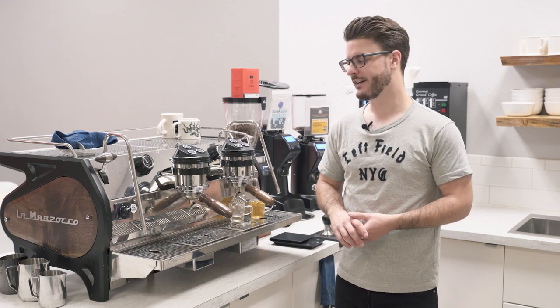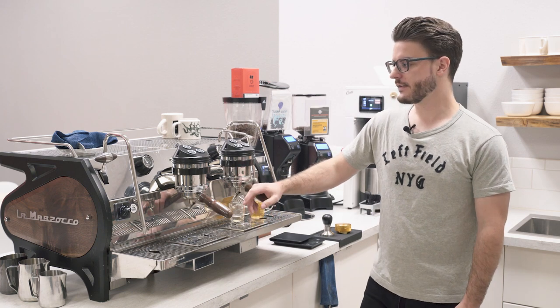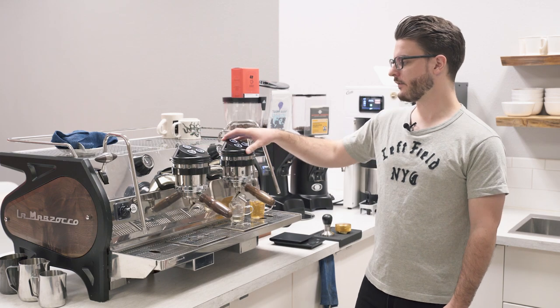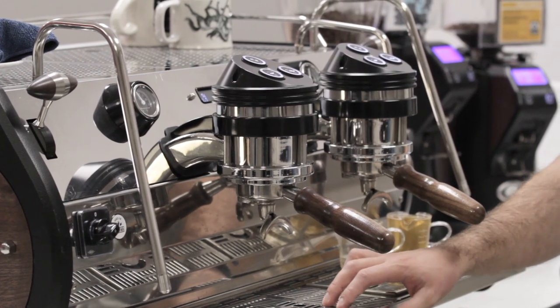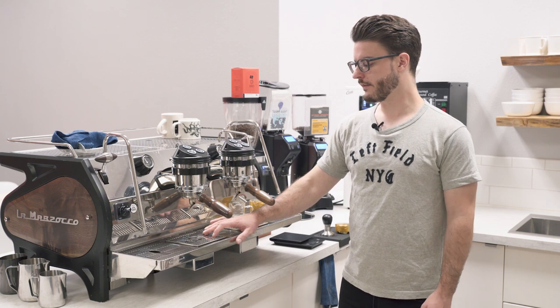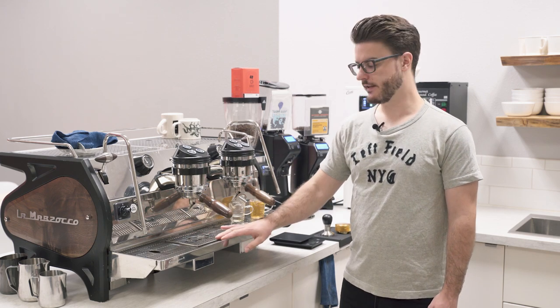This is going to be a longer video, so just know that going into it. To start, let's talk about some of the specs of this machine. This is the 2-group model and also the AV model, as you can tell from the group cap with these buttons. This is the ABR model, so that means it has scales built in, and we'll talk a little bit more about what these scales do and what additional programming you get because of them.